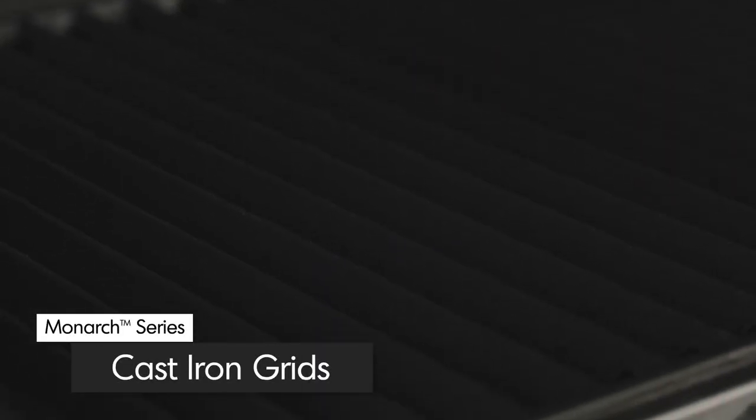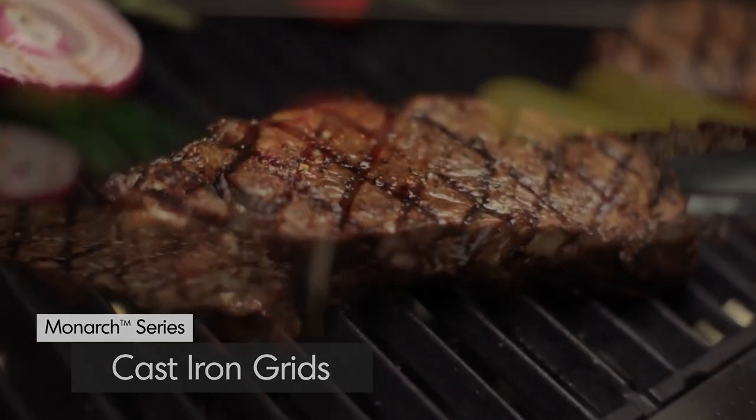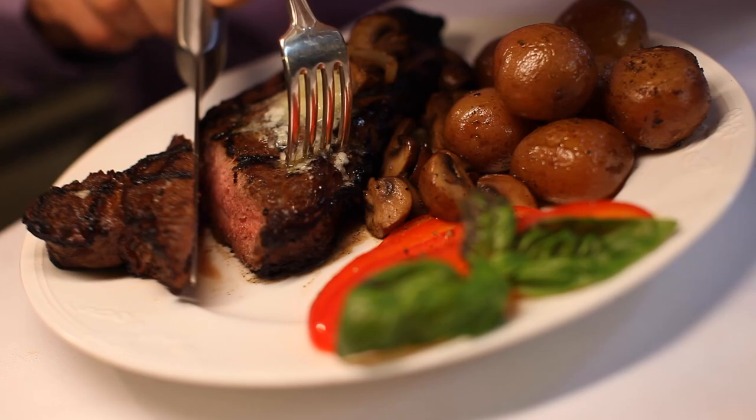All Monarch models come with extra-heavy, professional-grade cast-iron cooking grids. These grids deliver excellent heat retention and exceptional searing power to lock in both juices and flavor.